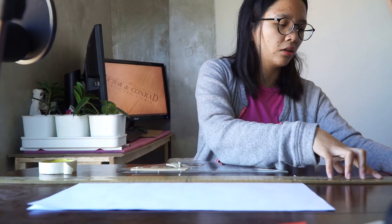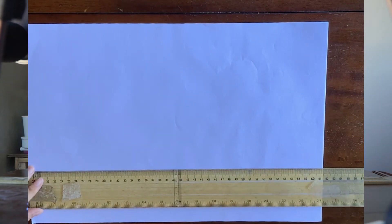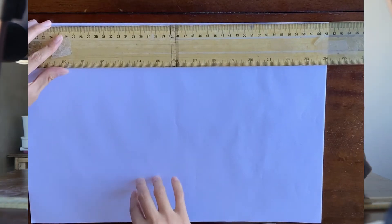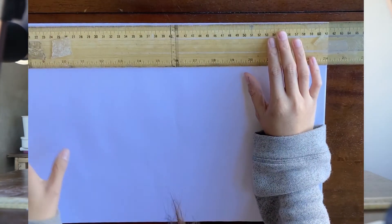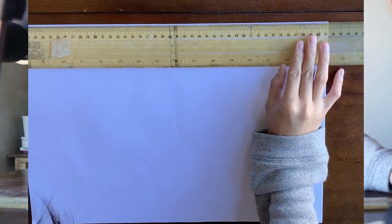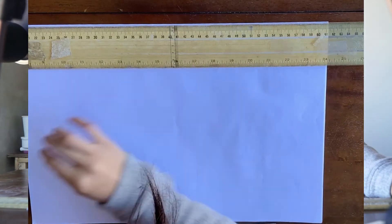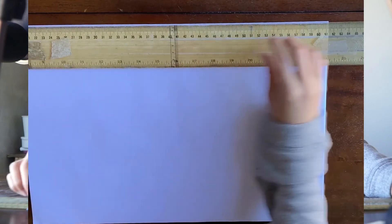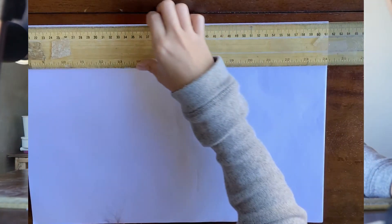Let's start. First, check the edge of your table and make sure your T-square fits the actual edge. Then check whether your paper is actually level with your T-square. To check that, you have to use your T-square and verify that this edge right here is actually level.